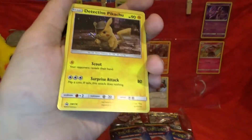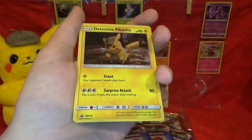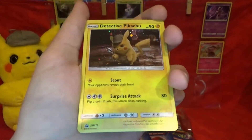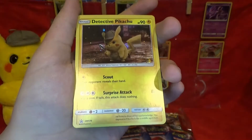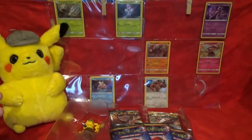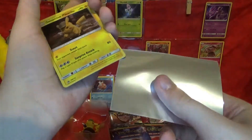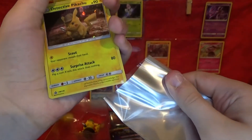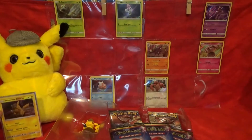Here's the promo up close for everyone. This is actually a rare in the Detective Pikachu set, but this is an alternate art promo. It looks really cool — not only is it a card I don't have, but it's a cool card to pull because it's Detective Pikachu and you can't go wrong there. I'm going to put this in a sleeve.